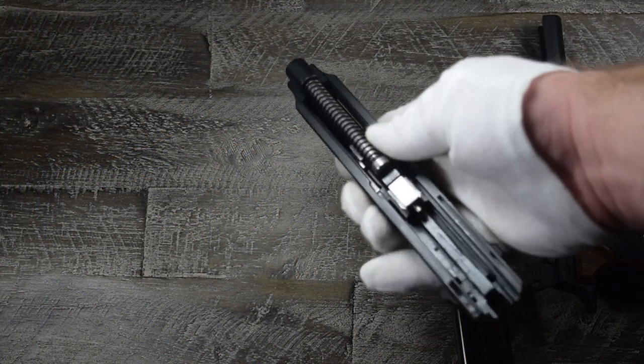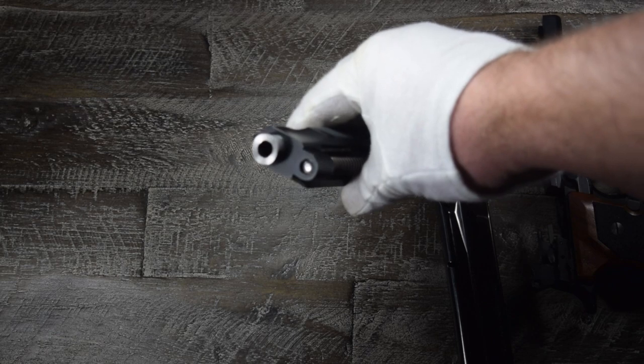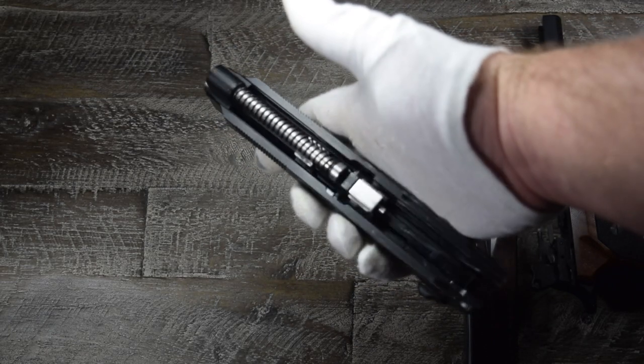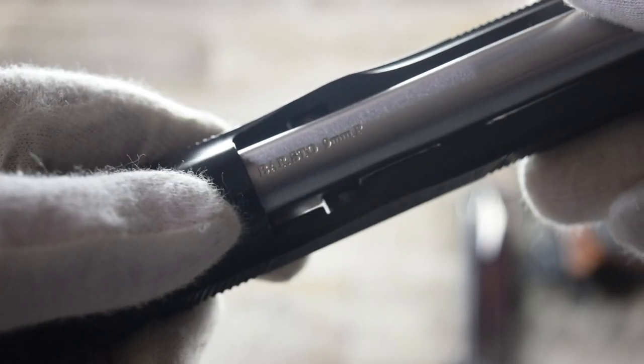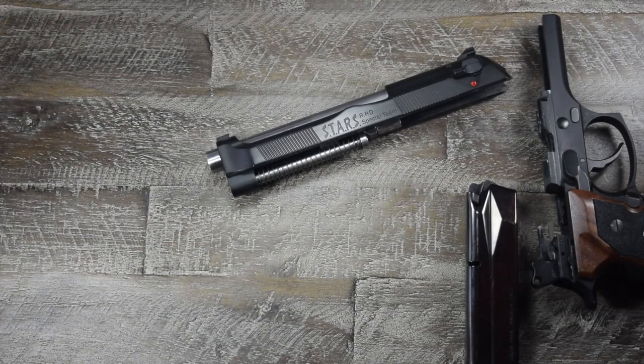Moving on to the slide, we have a few things to mention. First is the stainless steel guide rod — I also bought this from Wolf. It's a small thing, but it really helps pull the Samurai Edge look together. The barrel is also stainless steel; it's a match target barrel from Barstow. This one had to be custom fit by a local gunsmith. Not a necessary addition to the Samurai Edge, but I think it looks and performs a little better than the standard Beretta Tenox barrel. The Tenox still looks pretty good though.